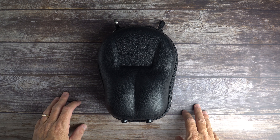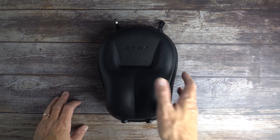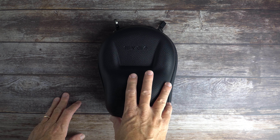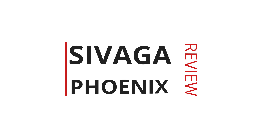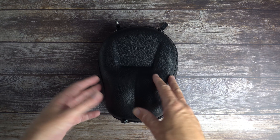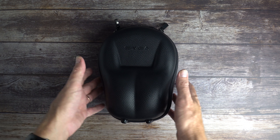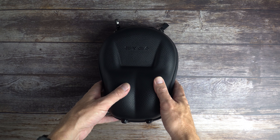In this video I'm taking a look at the SIVGA Phoenix open-back dynamic driver headphones. SIVGA is a Chinese company that has a line of wooden headphones with wooden ear cups and a series of in-ear monitors, but today we're looking at their new headphone — an open-back with 50mm dynamic drivers.